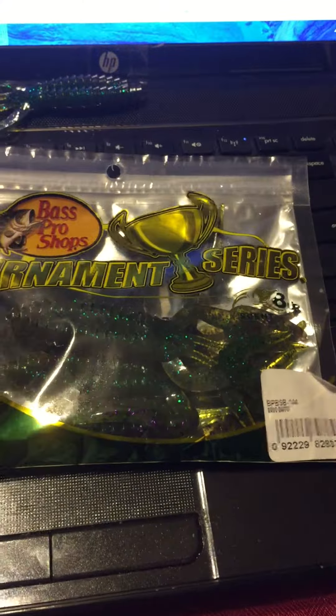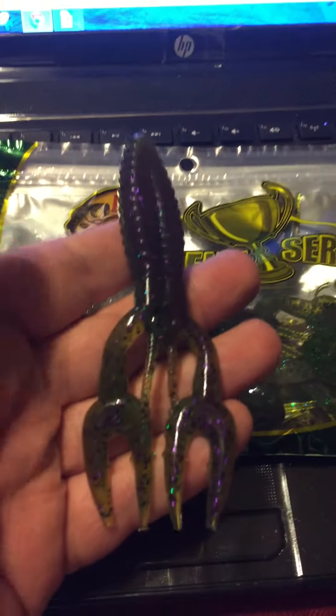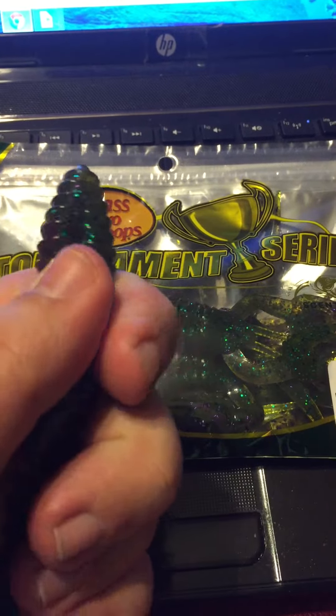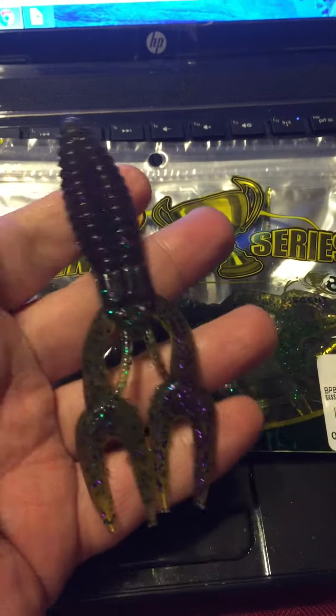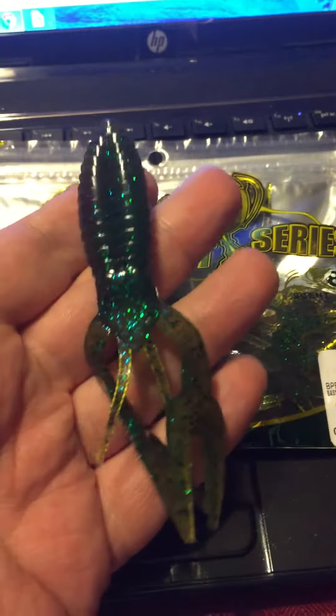They're more of a Havoc style. I'll show you right here what they look like — thicker body, really soft, rigid, with some claws and some antennas on them. They look pretty good.